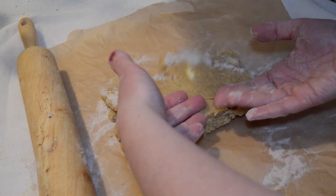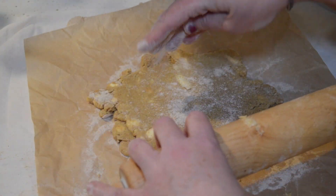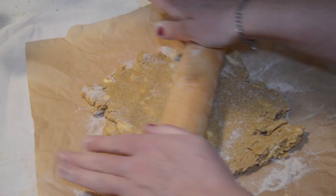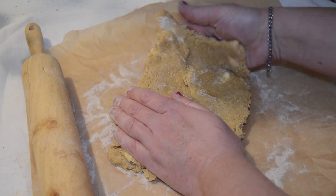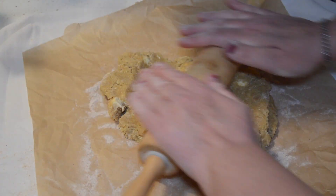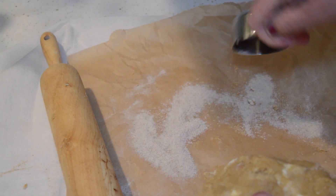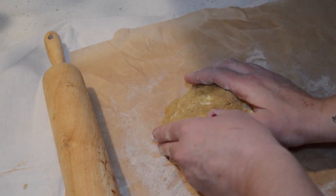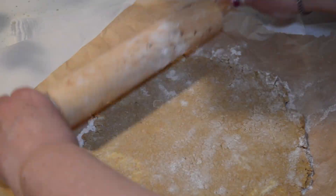When it starts sticking, add more flour — and don't forget to add flour to your rolling pin too, because that seems to be the thing it likes to stick to the most. I'm leaving in all this footage of me rolling and fussing with this dough so you see it's not just frustrating to you — it's frustrating in general to make pie crust. Just stick with it.